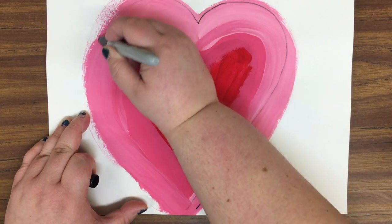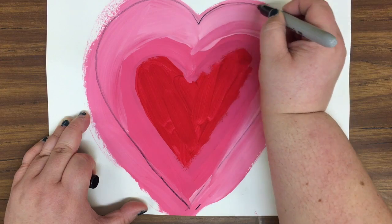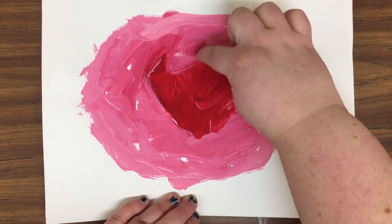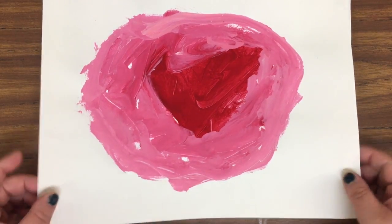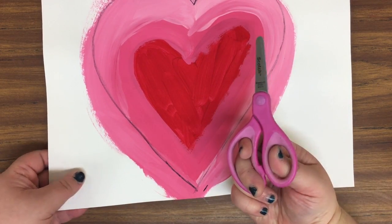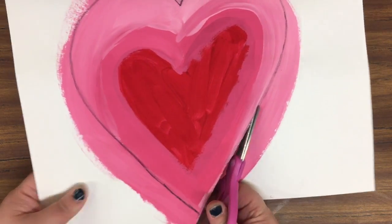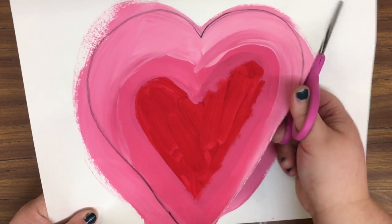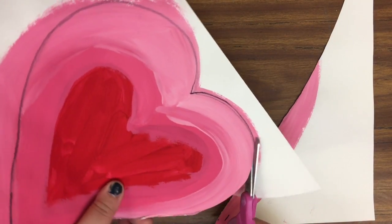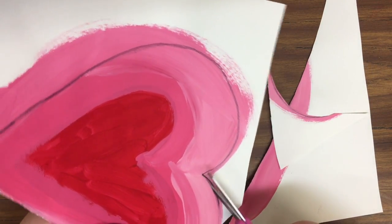Our first step — and if you're in kindergarten I've already done this for you — is to take a pencil and draw a heart around the outside of the hearts that you painted. Even if your artwork kind of lost its heart shape last time, this is where you're going to bring that heart shape back. If you need help, you can come up to me.